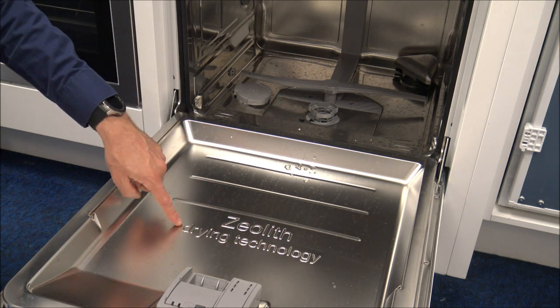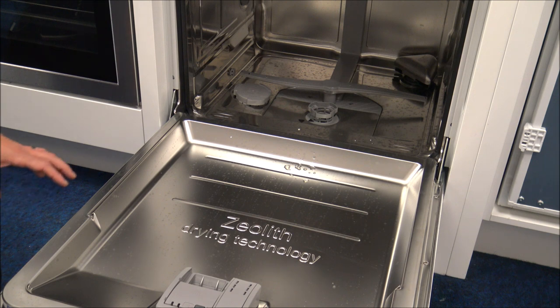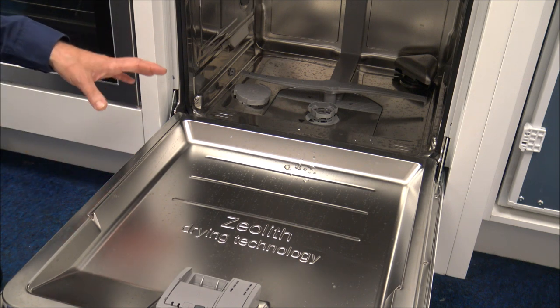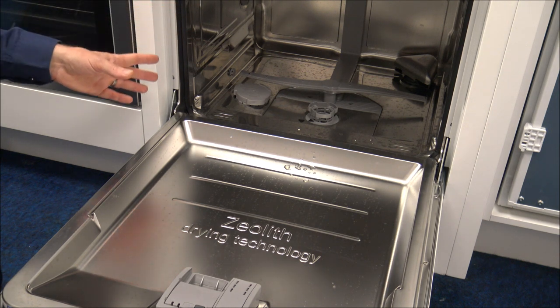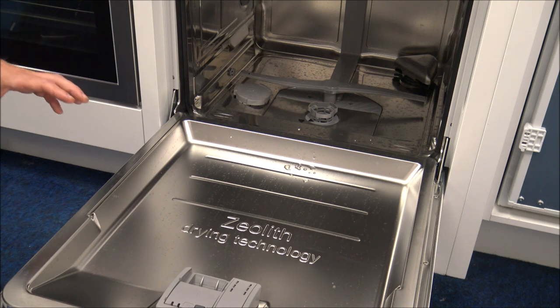Just while I've got the door open, you'll see here you've got something called zeolith drying technology. A lot of people will look at it and go, what's zeolith? Zeolith is a natural mineral — they're crystals. There's a little container towards the back of the dishwasher that does contain some of the zeolith crystals. There's nothing you need to worry about as far as recharging them or refilling them. This dishwasher has a feature called Perfect Dry. What it would do is, part way through the wash, it will actually heat up the zeolith crystals, and at the end of the wash it would use that residual heat to help with the drying process. It can save up to 20% on the energy consumption for the wash.